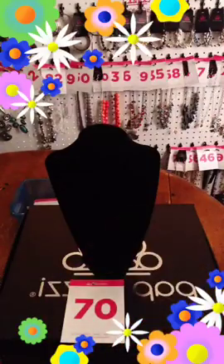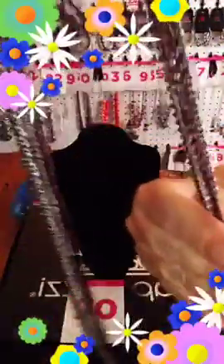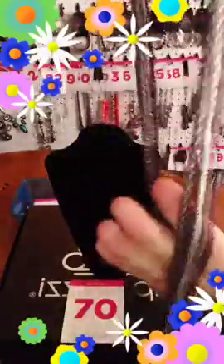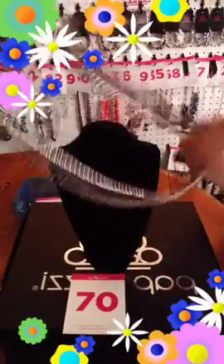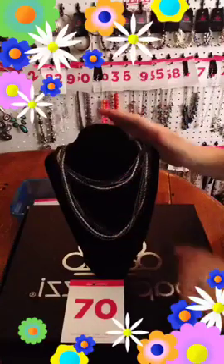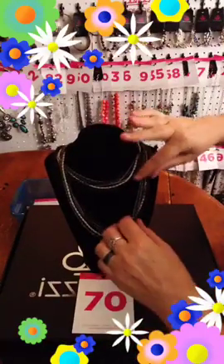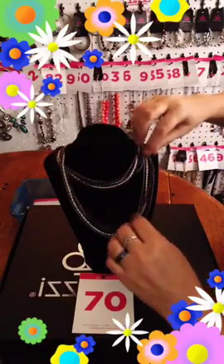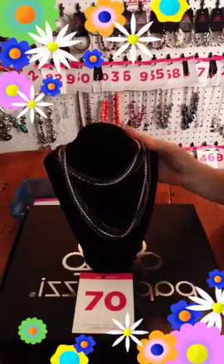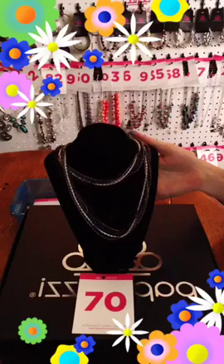This one is going to be number 70 — this is also the last one of these. This is your purple gunmetal and silver necklace. There's your free earring. This one comes down and it has six chains. This one can also be doubled up. If you want this one, it is going to be number 70. They straighten out on the card — gorgeous gorgeous piece, number 70.